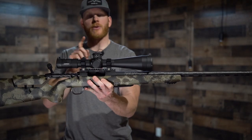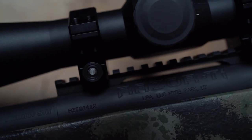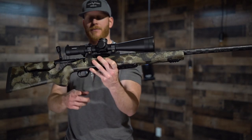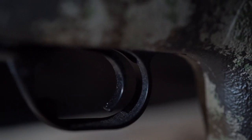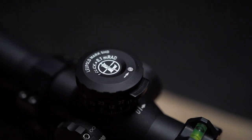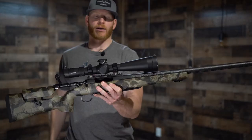Moving to the action — this is a Lone Peak Razor titanium action. You're going to save a half pound over their steel action. We have a TriggerTech Special trigger, all topped off with a Leupold Mark V 5 to 25 by 56 with an MRAD TMR reticle.